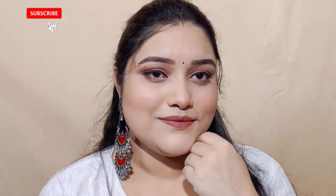Hi guys, welcome back to my channel. I am going to share with you today a very simple makeup look. This makeup look I have especially created for beginners. If you don't want to make up very well, this video will definitely be helpful for you.